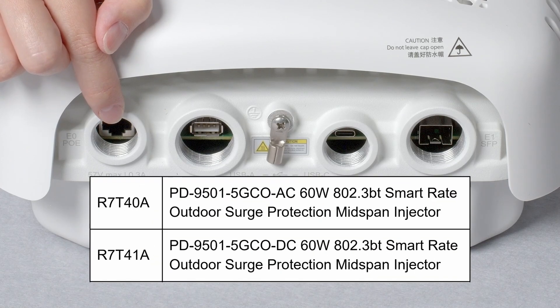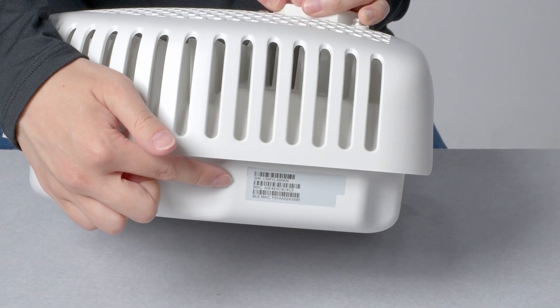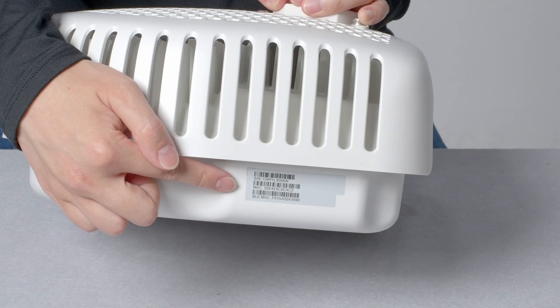There is a range of AC and DC outdoor power injectors that come with surge protection built-in. On the other side, there is a removable sticker with your serial number and MAC address.